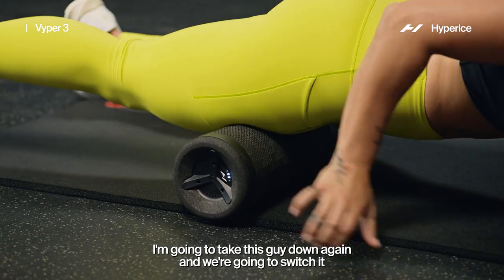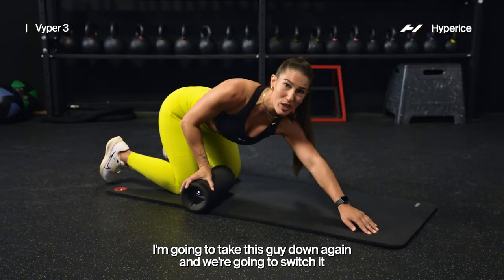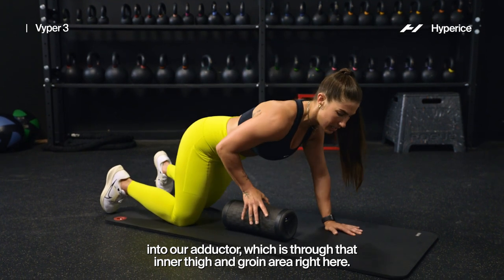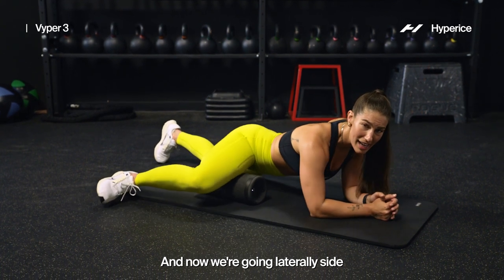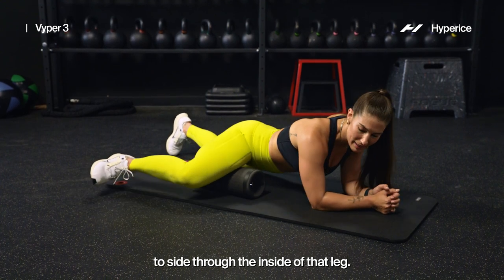And then we're going to go ahead — I'm going to take this down again and we're going to switch it into our adductor, which is through that inner thigh and groin area right here. Same position — now I'm taking my leg out to a 90-degree angle and now we're going laterally side to side through the inside of that leg.